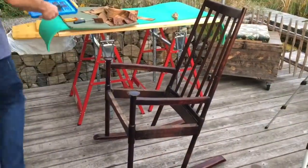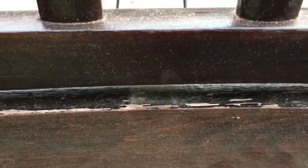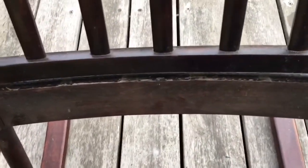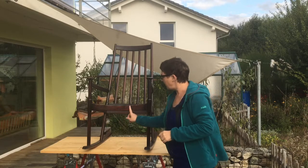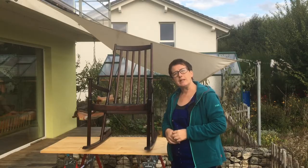We've managed to get all the strappings off, and what we've noticed is that the chair was actually once painted black. We've been discussing whether to paint it black again — I think that's the decision we're going to make. We've got a sanding pad and we're going to go all over the chair with it, except around the edges, just sanding roughly so that the black paint will stay on a little bit better.